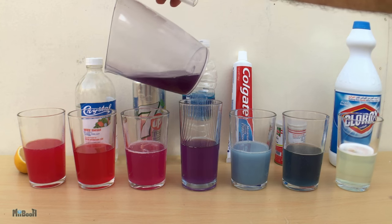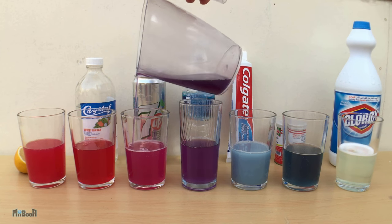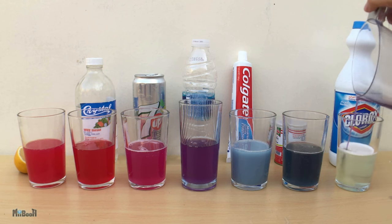You can see how the indicator has changed color in all the different solutions. This is a very fun and easy experiment you can try at home for almost free, and it is also an excellent and safe way to demonstrate the concept of acids and bases to kids.